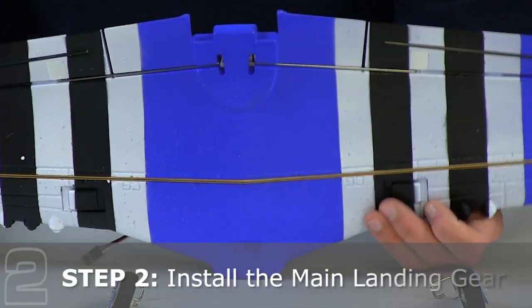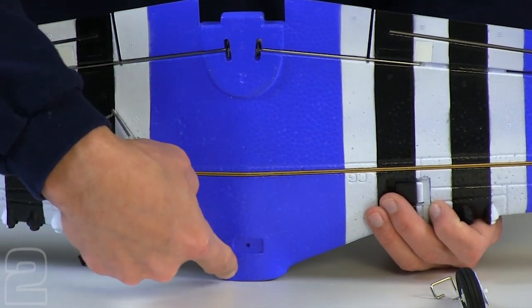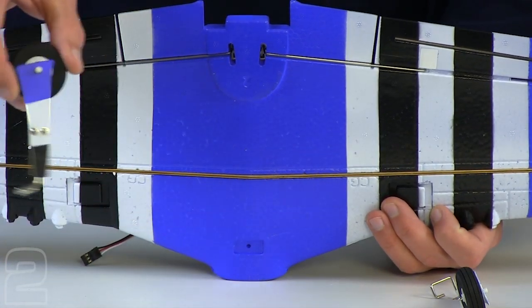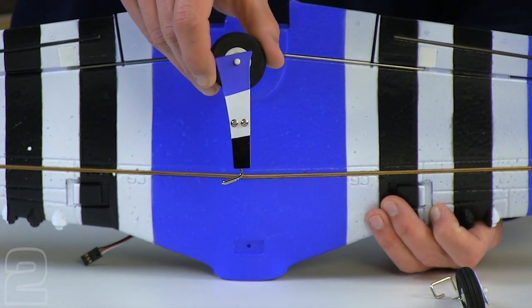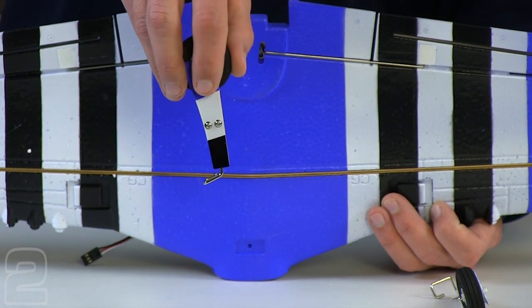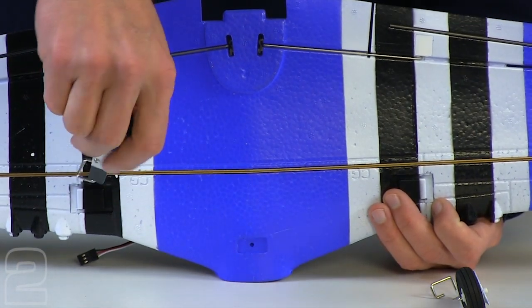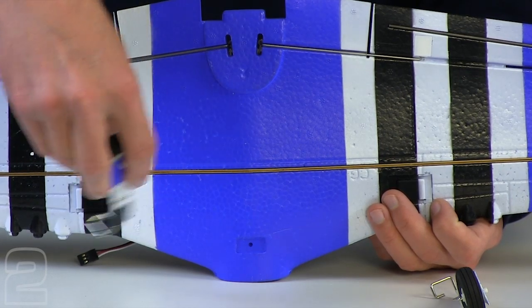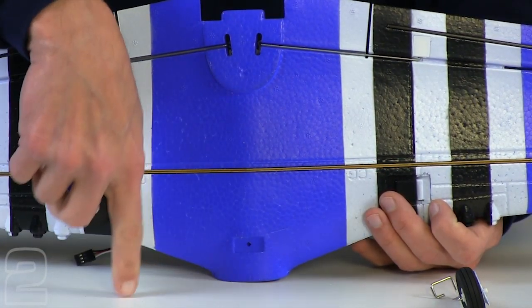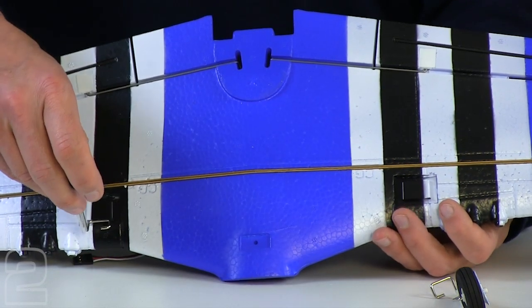Looking at the wing in this position, we can get an idea of which way the landing gear goes. This is the front of the aircraft, and we're going to want the landing gear sweeping forward. The brackets themselves have an angle to them, so if you put that level on the wing, it's going to sweep the wheels forward. Make sure you have the skirts going to the outside of the wings towards the wing tips, and then slide them into the brackets.